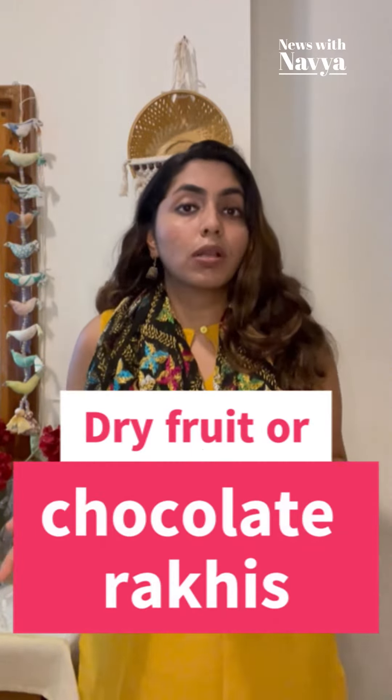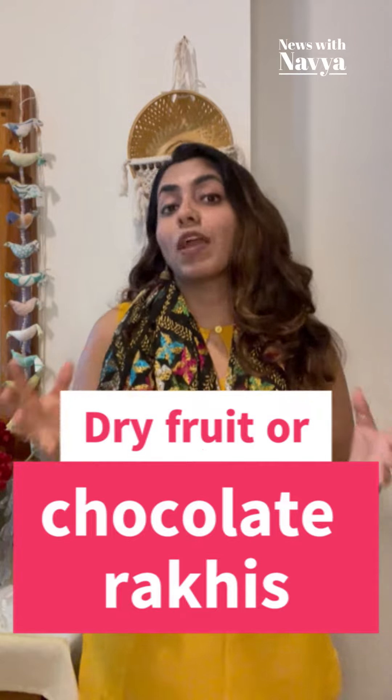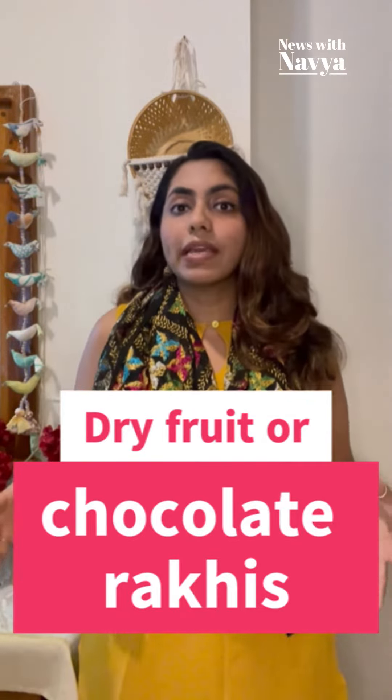Dry fruits and chocolates are a very important part of any Indian festival, and using them to make Rakhis can be a wonderful idea. That way, you could wear a Rakhi and eat it too.